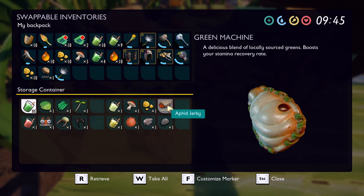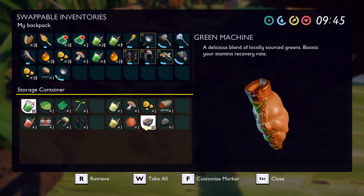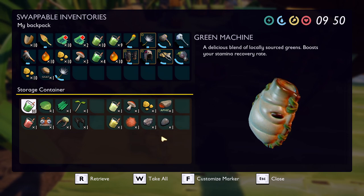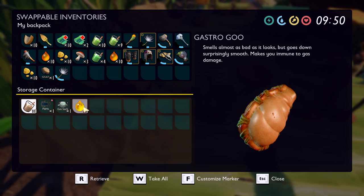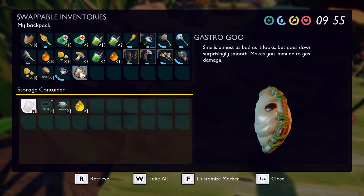So you want just plain raw aphid meat. Then we have Fuzz on the Rocks, which is mite fuzz, quartz, and pebble — see, I told you you could even use stones. And then last but not least we have the Gastro Goo, which is fungal growth, a gas sac, and aphid honeydew.